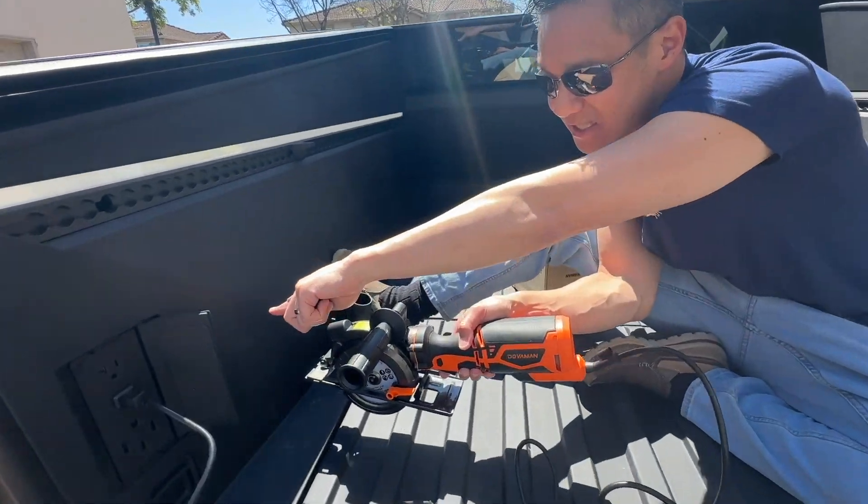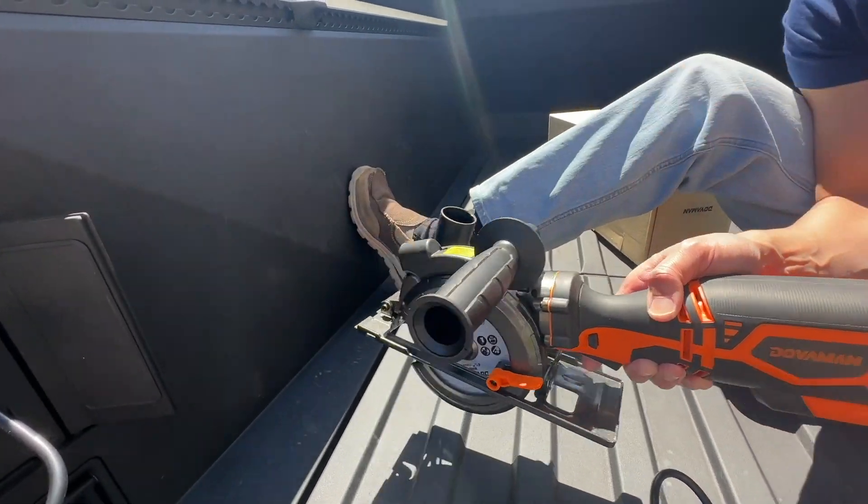It's super easy to use. There is a laser, you can see — that one points, and you can see with the laser it helps you cut.